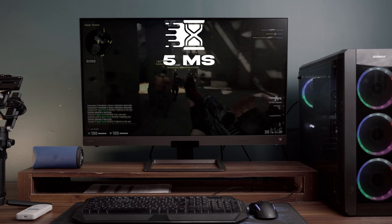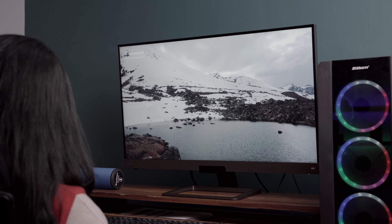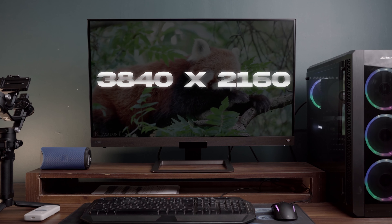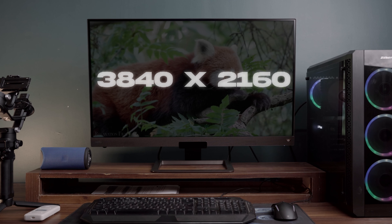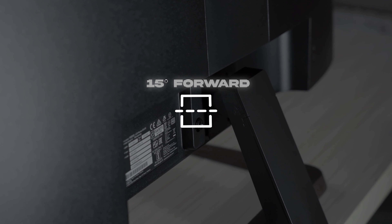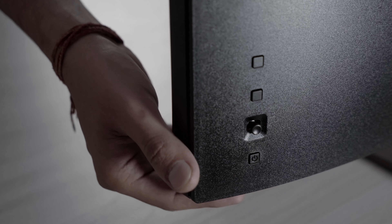This monitor has an IPS panel and a viewing angle of 178 degrees with the same benefits as mentioned above. It features a 4K resolution of 3840 by 2160. However, it offers only 15 degrees of forward tilt and 5 degrees of backward tilt for ergonomics, and it actually lacks swivel, pivot, and height adjustment features.